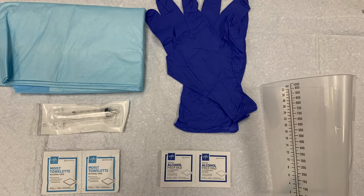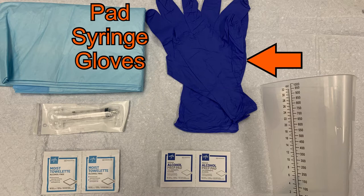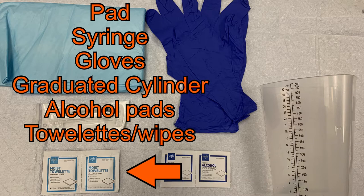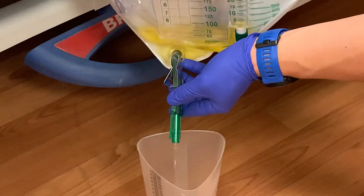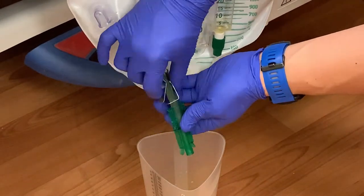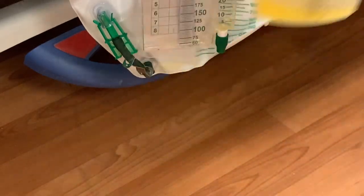Before you begin, you will need to gather the necessary supplies: a blue pad, a 10cc syringe, clean gloves, a graduated cylinder, alcohol prep pads, and moist towelettes or a pack of bath wipes. With the graduated cylinder, empty the Foley bag of any urine prior to removing the catheter. Take note of the amount so you can document it in the EMR when this process is complete.